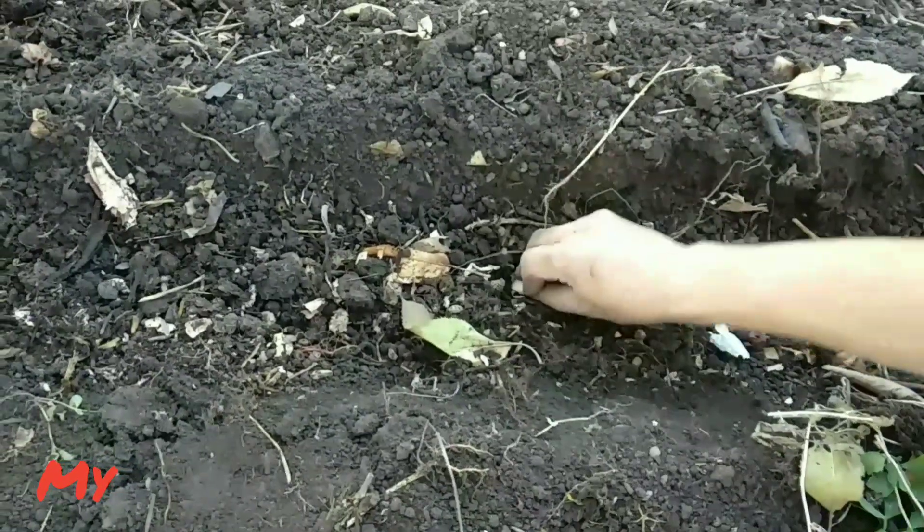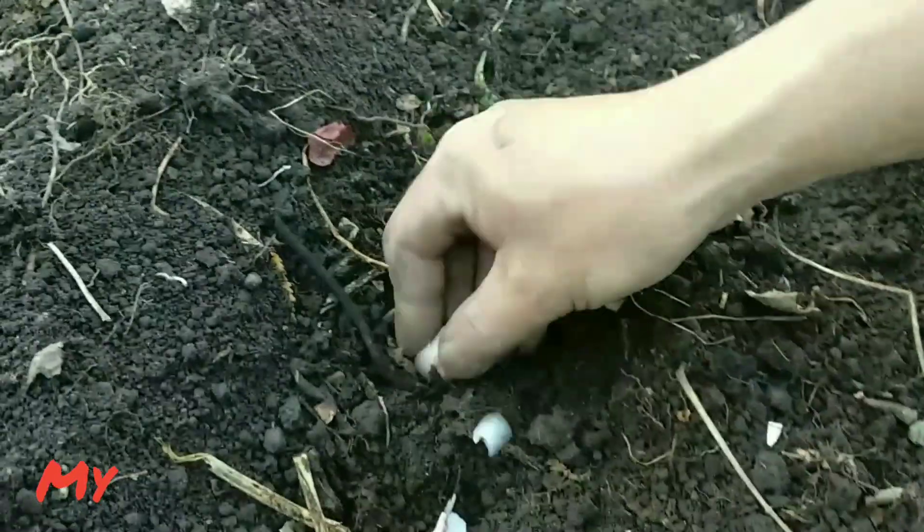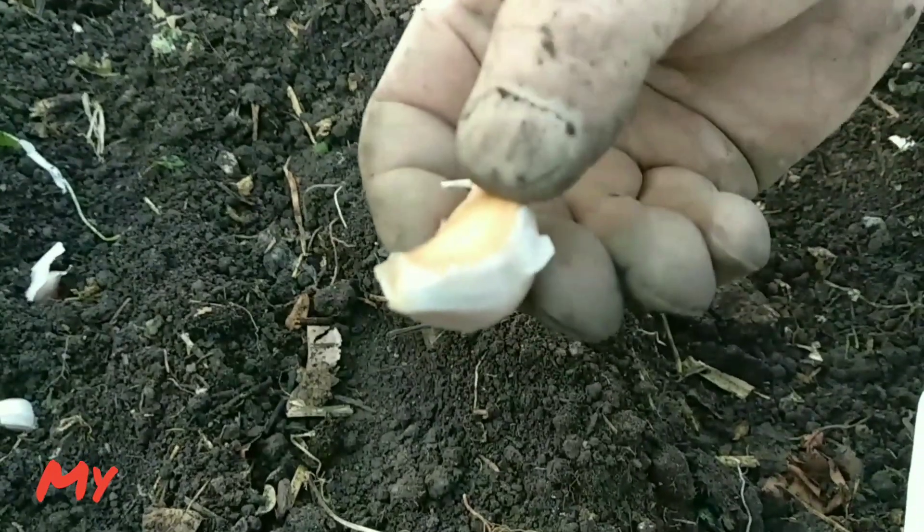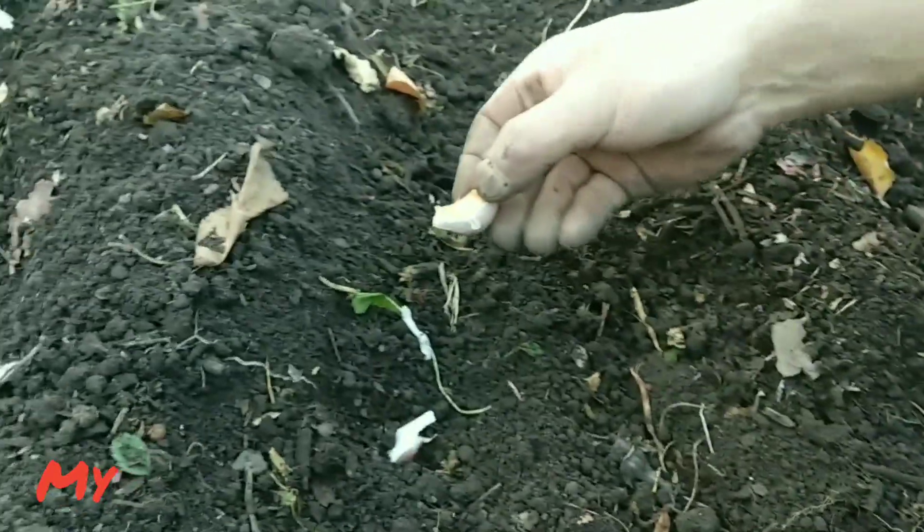Put the cloves in the correct direction. Make sure you put the bottom down and the top up. The bottom is where the roots will come out and the top is where the shoots come out.